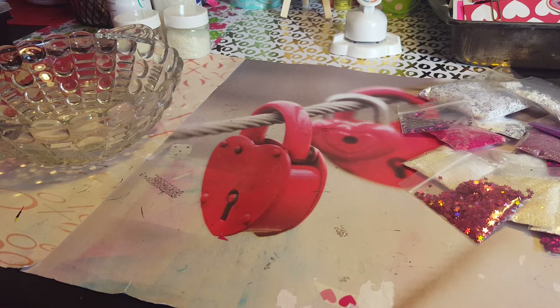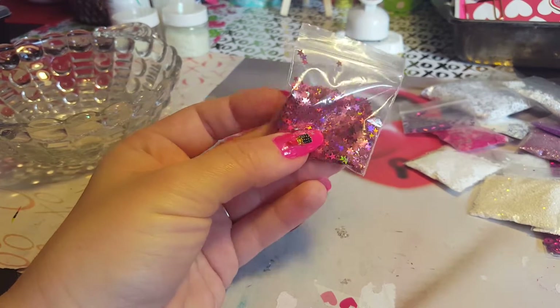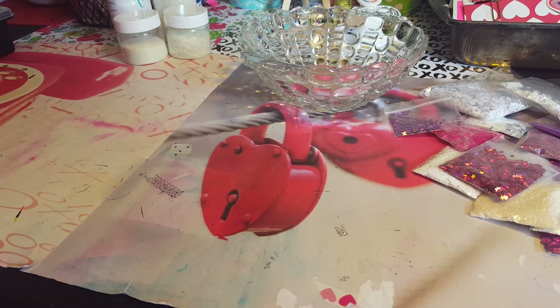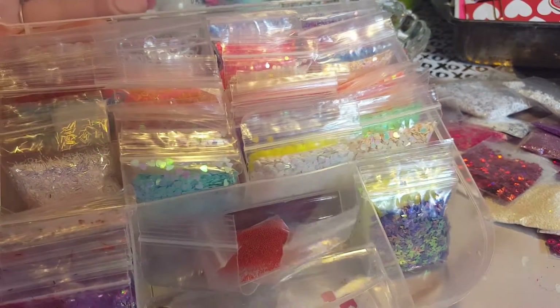A good way to store your glitter - that's what I wanted to show you guys real quick before I start this. I have these containers and I absolutely love them. A lot of you all send them in packs like this, and sometimes these can be hard to store. You just throw them somewhere and forget you have them. The Dollar Tree has got these new containers, and look at the back - you can see exactly what glitters are in there. I absolutely love these things and they open so nicely.